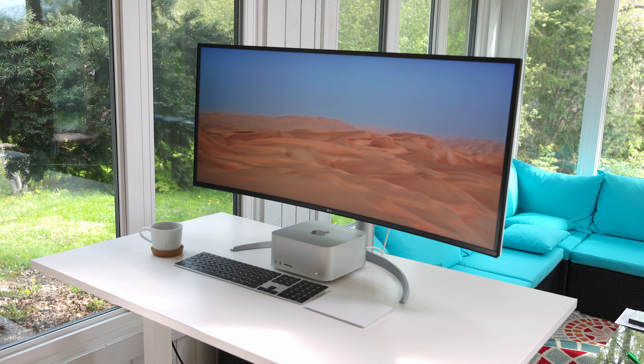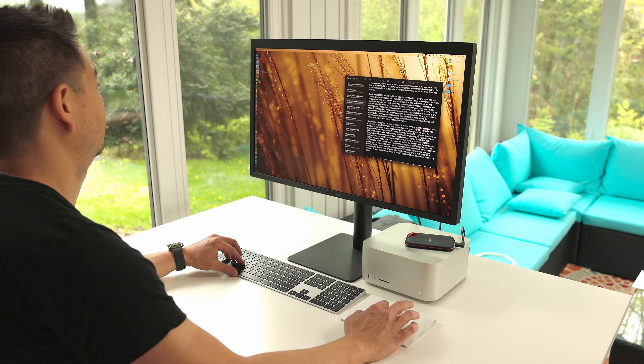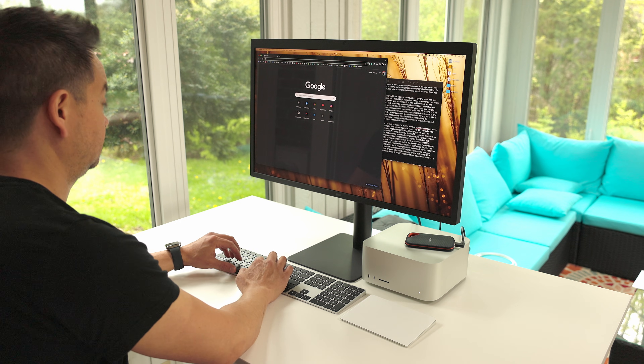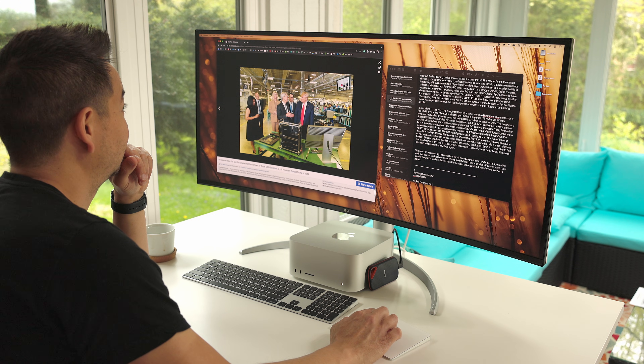Also worth noting — compared to an Apple Studio Display, the Studio Display is the exact same 27-inch screen size as the LG 5K, but this 40-inch display is much larger as you can see.